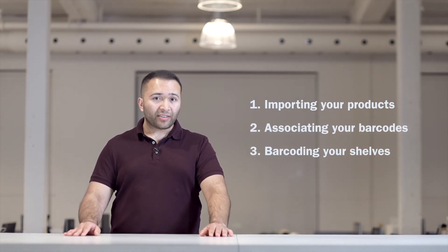And then barcoding your shelves. Need a hand with anything? Book a call and we'll be more than happy to help you out. Until next time.